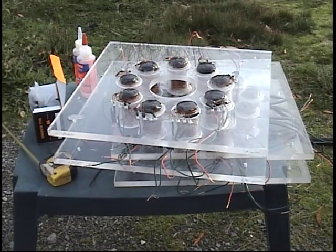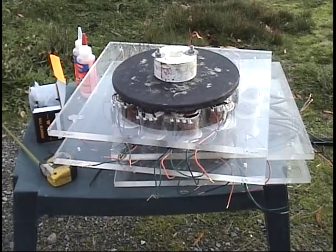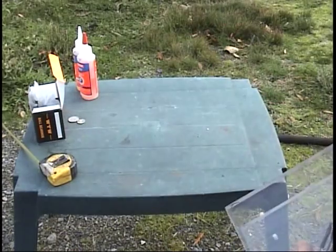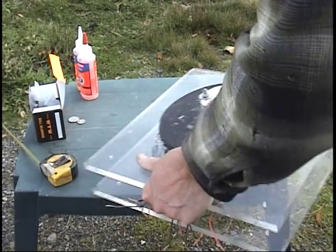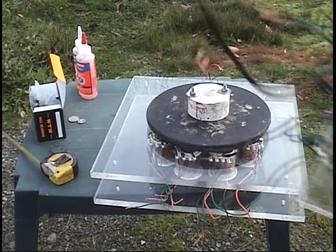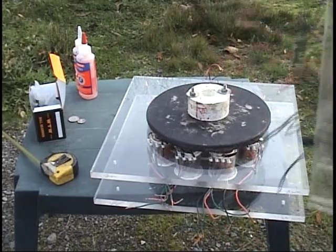I'm going to show you the way this is constructed, how the design is. Here's a rotor and you have those nine coils each side. Now remember there's going to be three rotors. There's one rotor — this is going to be the center rotor, the one in the middle.